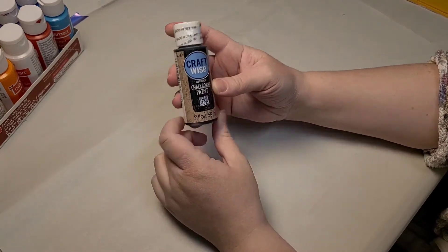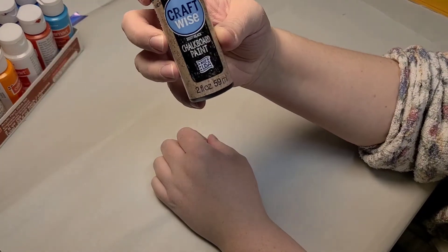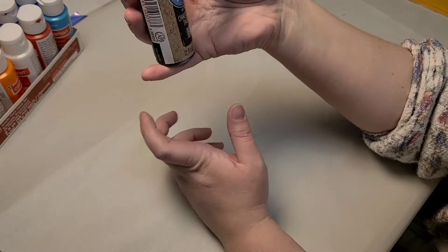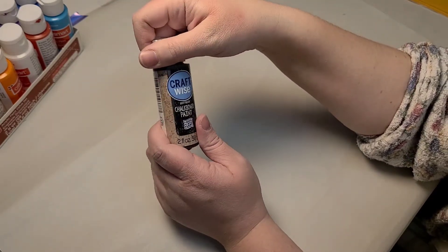They had chalkboard paint — I've never seen that at a Dollar Tree. I'm super excited to see if it works, because as we know, the other paints that I had didn't quite work. So we're going to give that a shot.